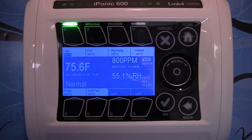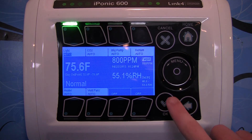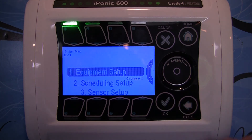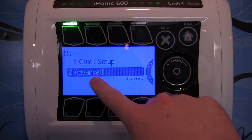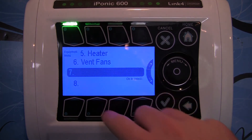If you already have your unit hardwired into one of the dry contacts and you just want to set it up, you can hit the OK button, go into System Setup, Equipment Setup, go into the Advanced section, and now you can see 7 and 8 are dry contacts.